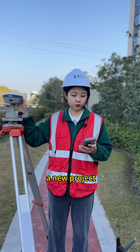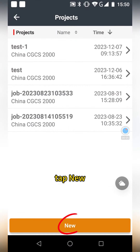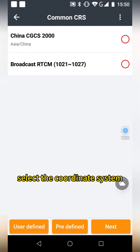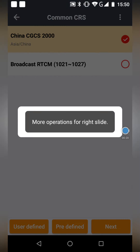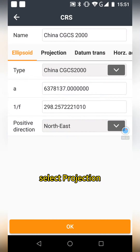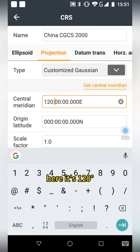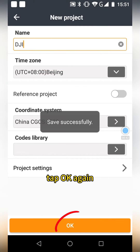Step 1: we need to create a new project. Open your field software, tap Projects, tap New, enter a name, then tap Coordinate System to select the coordinate system you need. Here I choose China CGCS 2000, then tap Next, select projection, and enter the central meridian of your area — here it is 120 degrees. Tap OK, then tap OK again.